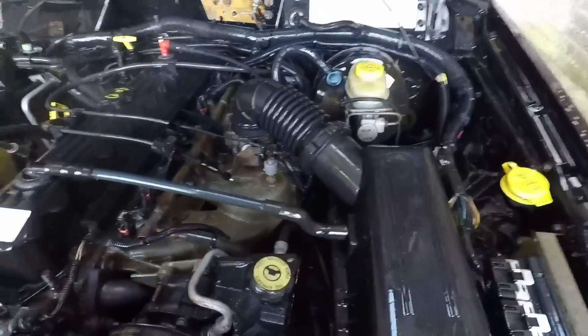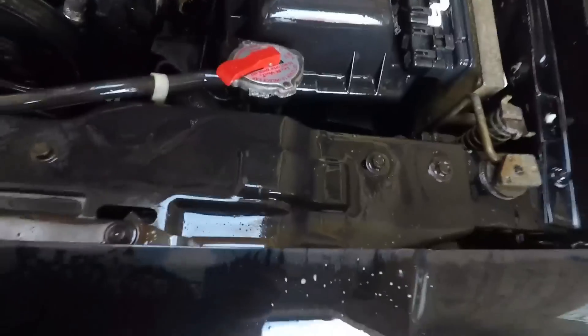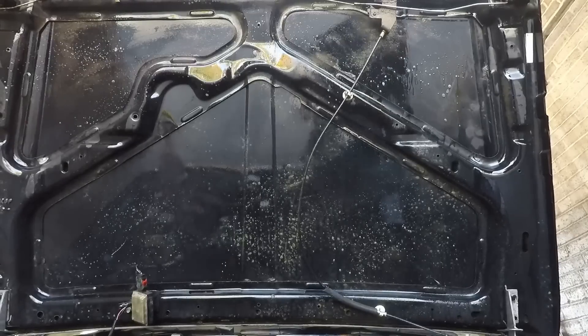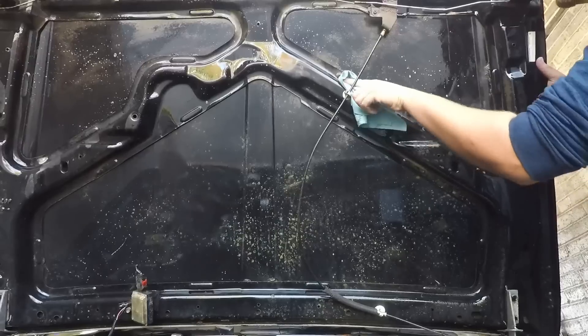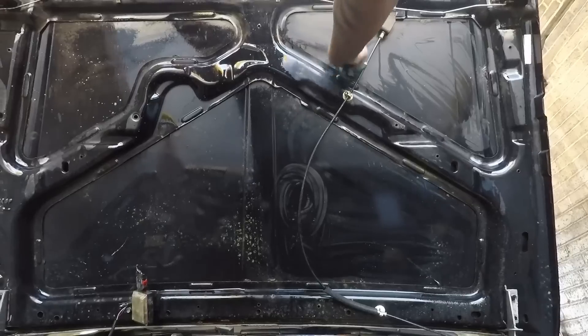That already looks a thousand times better. Don't worry about the steam — it's just the headers. Now on the hood there was some dirt that wasn't just spraying off, so I'm actually going to have to go ahead and rub that off. You can see right there my nail starts to peel it away — it's nasty, really thick. I went and sprayed down the hood again because the pressure washer definitely wasn't picking it up. It seems to be oil and dirt because it doesn't just fall off.